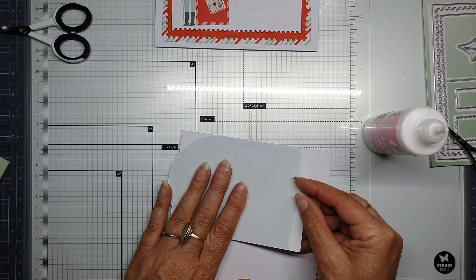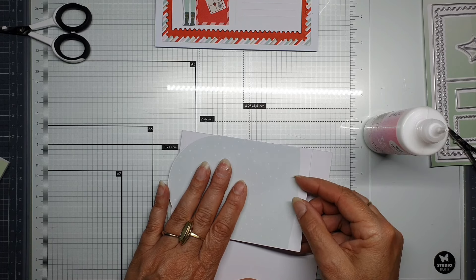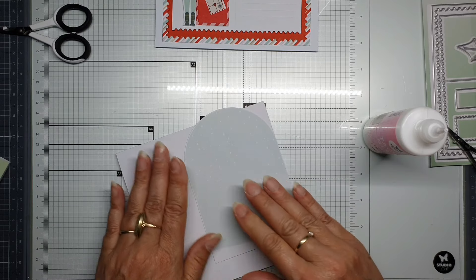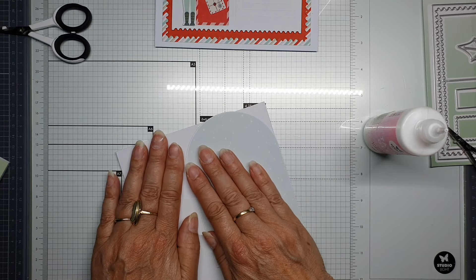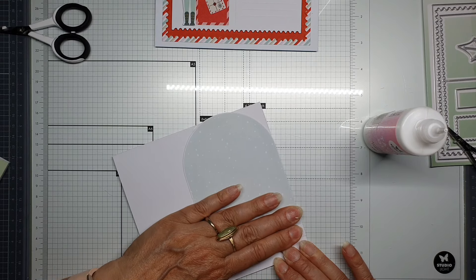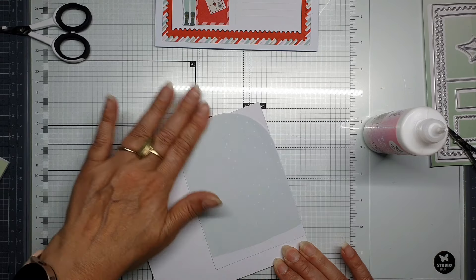Put it a bit over the top — a little bit, that's a little too much I think. A little bit lower, a little bit more this way. I think this is okay.